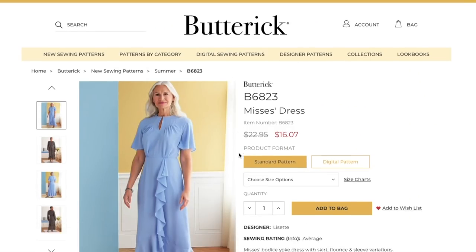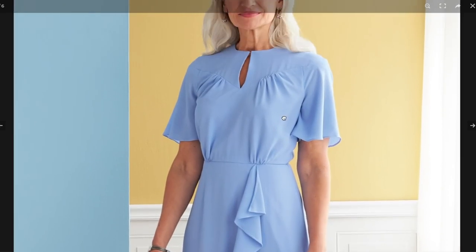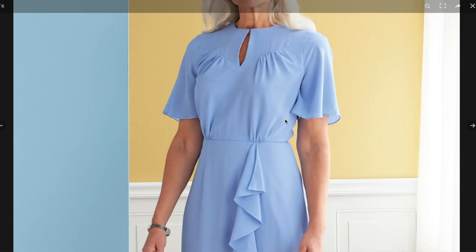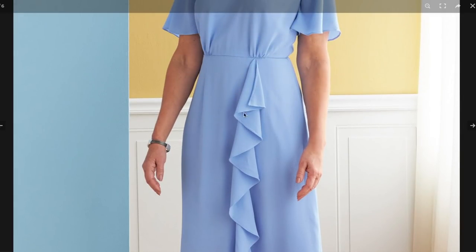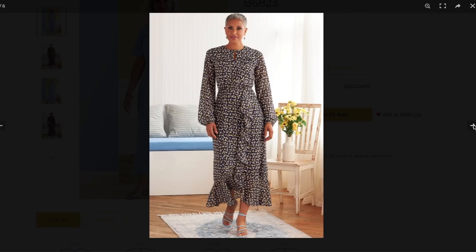Next is a bodice yoke dress with skirt flounce and sleeve variations. It has a jewel neckline with a keyhole and hook-and-eye clasp. The bodice has gathers shaped like a sweetheart neckline that come up to a right angle at the shoulder — not fun to sew but they produce a beautiful shoulder. There's gathering for the bust volume in lieu of darts, and a beautiful A-line skirt with a flounce that continues up through the front of the body.